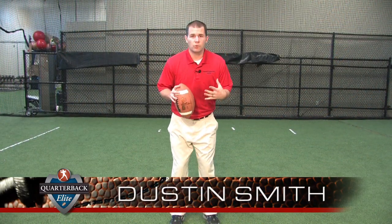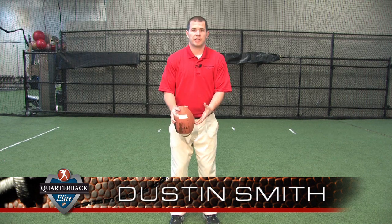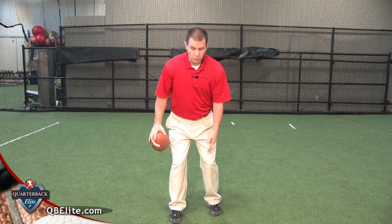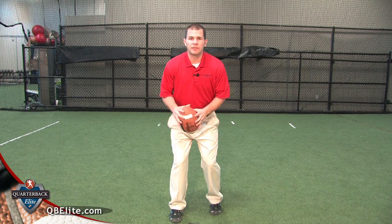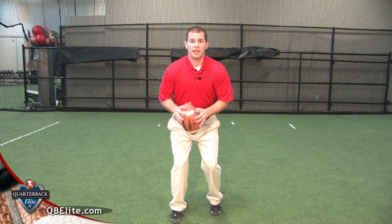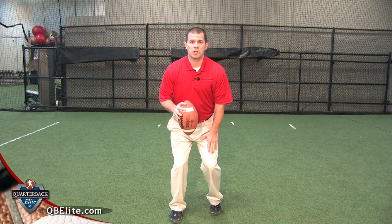Let's talk about the three-step drop. Before that, I'll quickly touch on posture under center. As a right-handed quarterback, you come up and put your left foot slightly staggered behind your right foot — about two or three inches behind it. You want about 60% of your weight on the ball of your left foot, because that's the foot you'll be pushing off of.